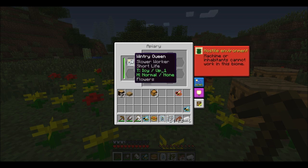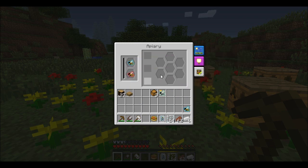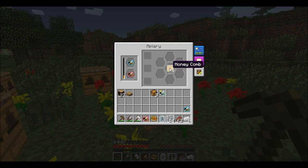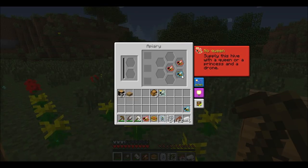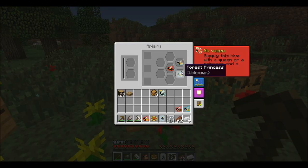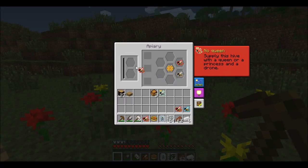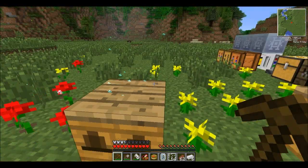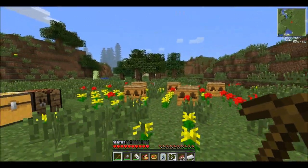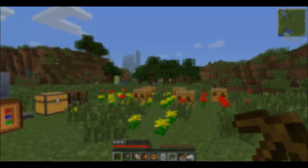Just to show you — because it's not an icy place, this wintry bee won't work here. So we're going to put these back and let them breed again, doing the same over here because we need to get some more common drones. It's just a matter of luck and chance — if you keep breeding you will eventually get the common drones. We still need to get a common princess to move on to the next stage.